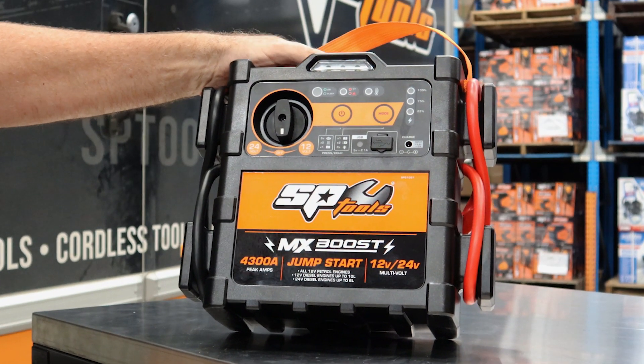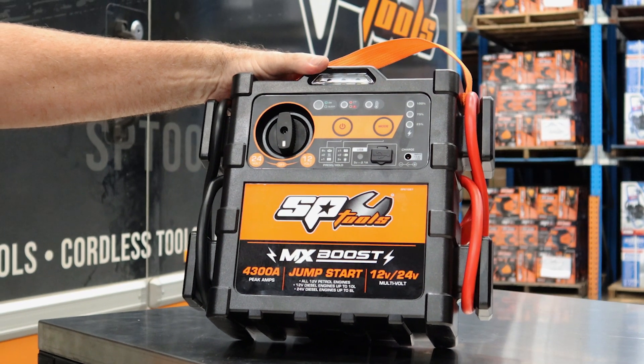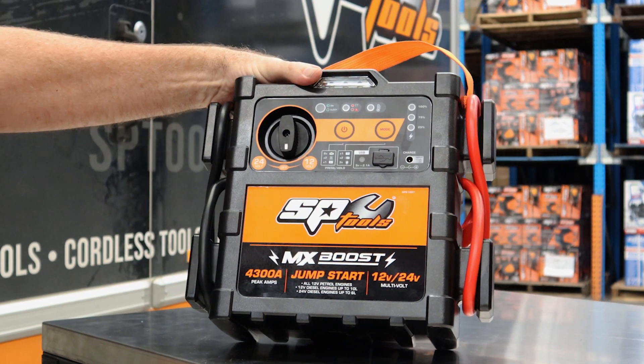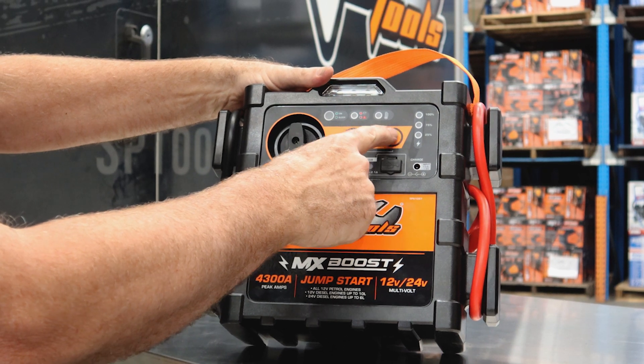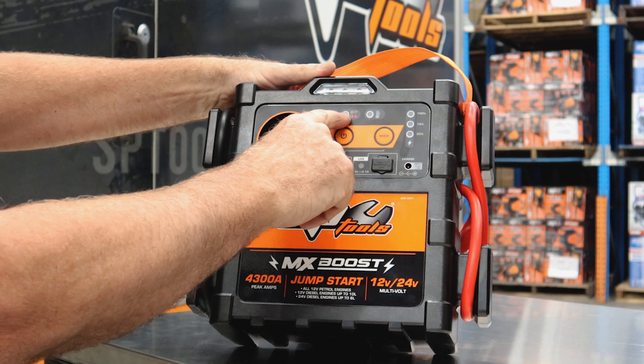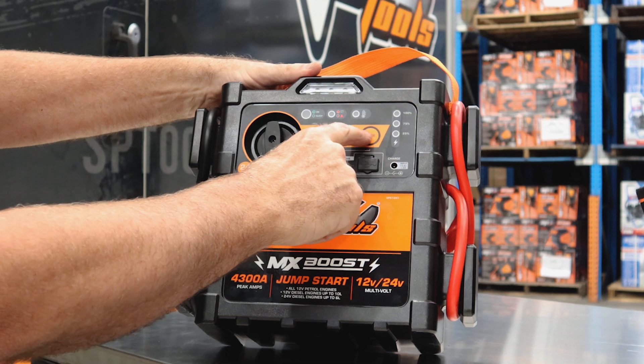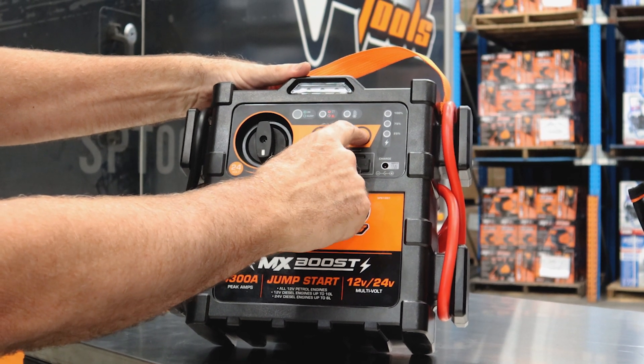It's quite effective even down to 50 percent — it will still start most petrol vehicles. We also have some extra features: there's a light, and this indicator warns you if your polarity or voltage is incorrect. Hold this button down here...